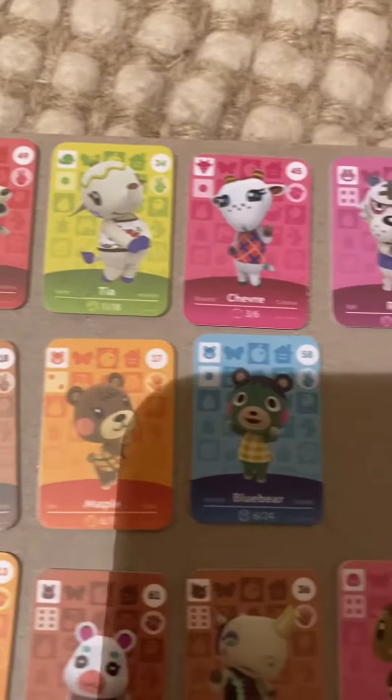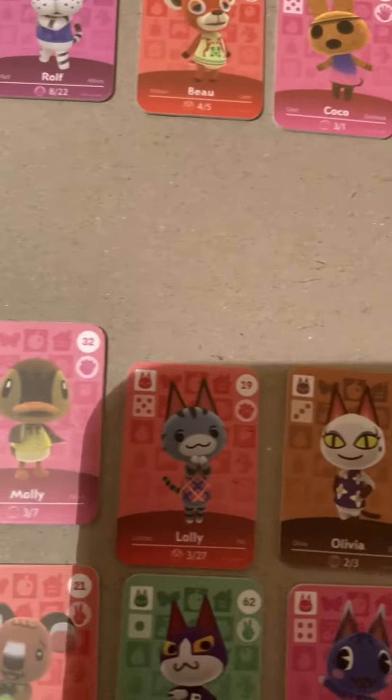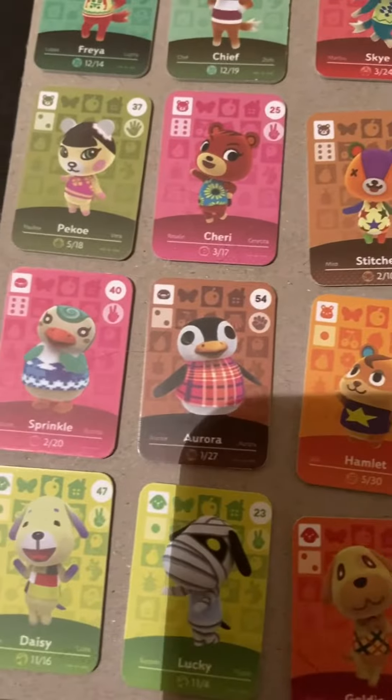So as you can see here there are three boxes and it came with 72 overall. I have just picked out a few cards that I really like, so I will have these people move into my town.